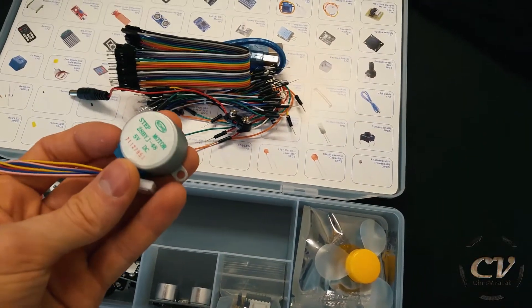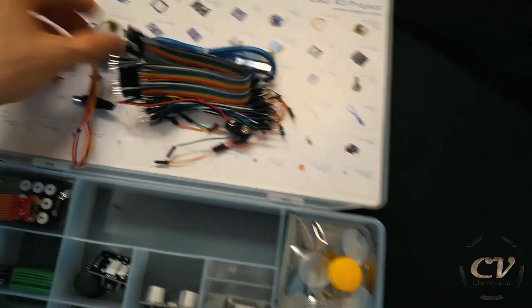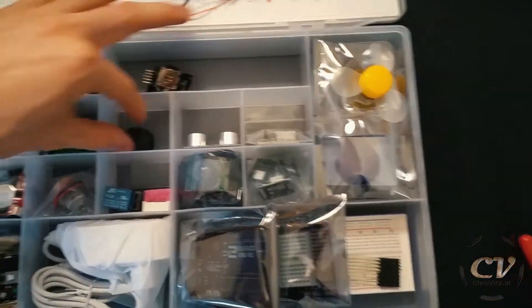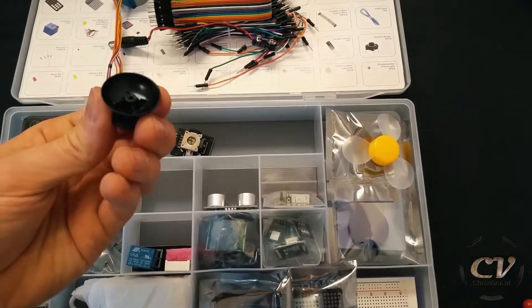What is this — a DC motor? Oh, it's actually a stepper. Yeah, not too bad, nice. And there we have this little joystick — sweet.